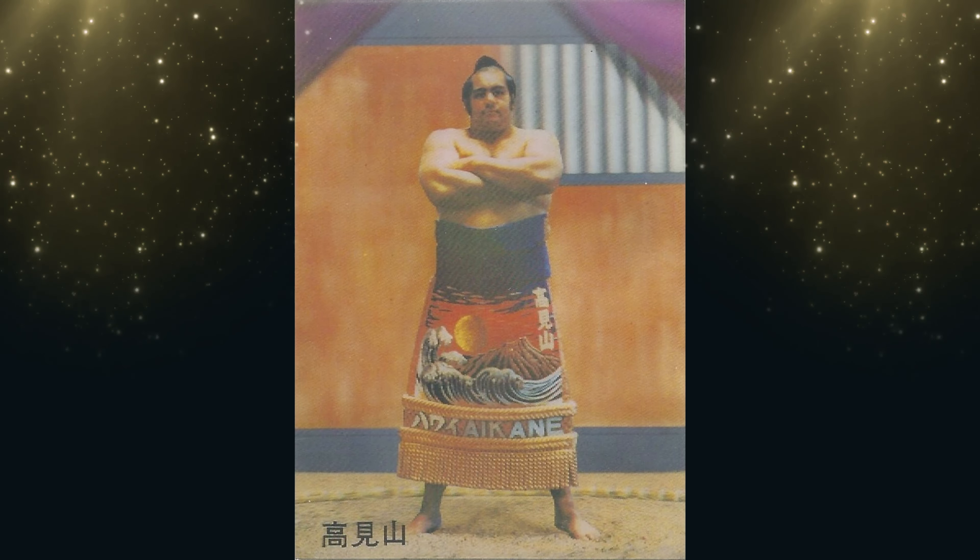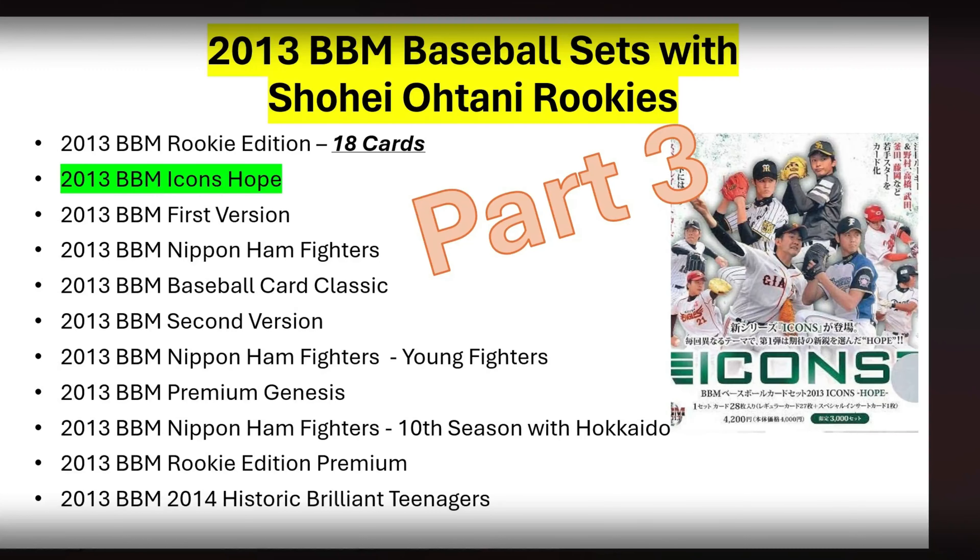Konnichiwa everybody! Welcome to part 3 of Shohei Ohtani Rookie Cards around 2013 BBM Baseball Sets. Thanks again for tuning in to part 3 of this series. This is going to be a 12-part series, and as you saw in part 1, I did a quick overview of the 11 different BBM sets in 2013 that contained Shohei Ohtani Rookie Cards.